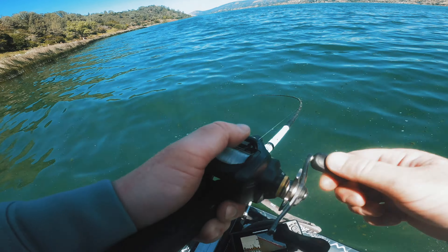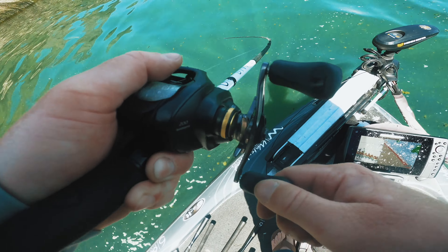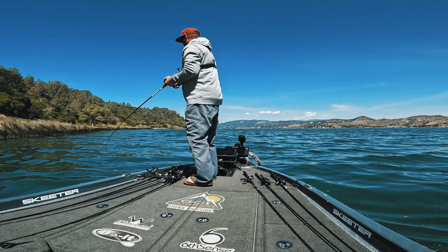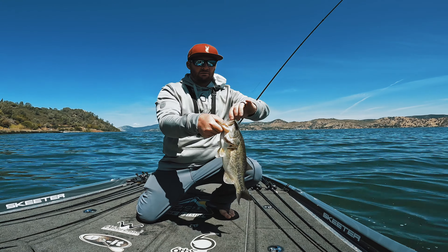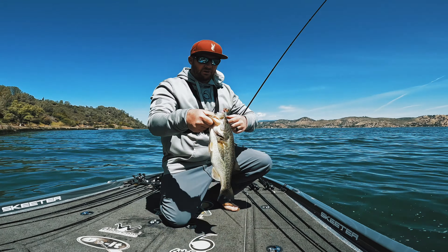We're talking about how to fish it, where to fish it, colors to choose, retrieves, chatterbait trailers, and all kinds of different stuff. The chatterbait constantly comes up as a top bait for tournaments all over the country. Be sure to check out the video description — there's going to be all kinds of links and discount codes down there for you guys to take advantage of, and those links and discount codes also go to support the channel.